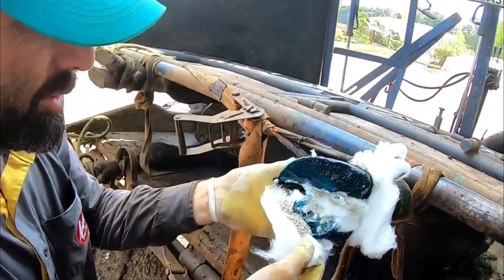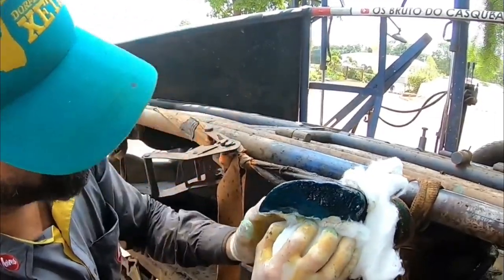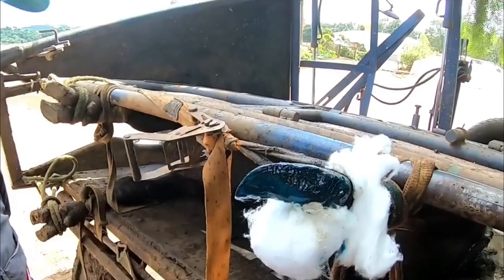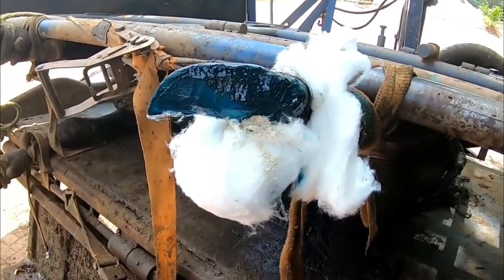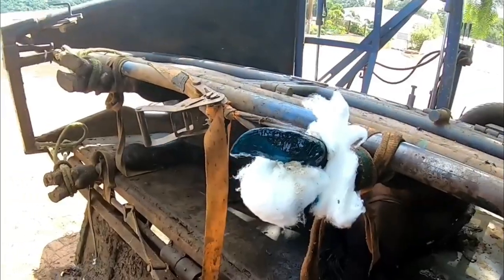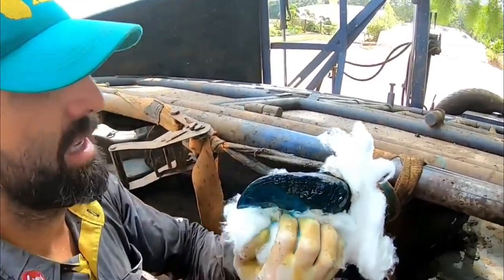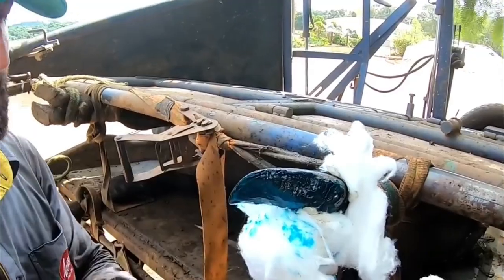We put a terramycin — a stronger terramycin — that acts on this serious part of the hoof. Copper sulfate for the environment, for the long-term dressing, because it will be acting for 20 to 30 days with the bandage.